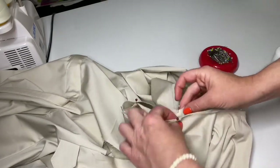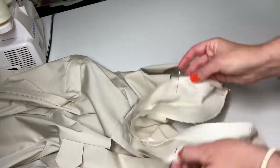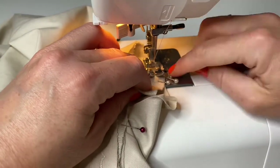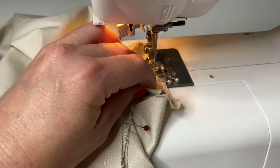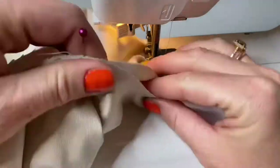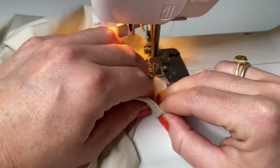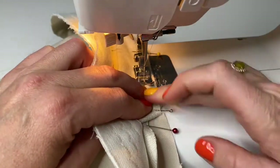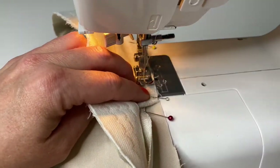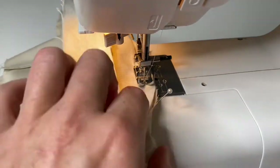Before stitching, I will double check that the shoulder seams are located symmetrically from both sides. And I will stitch with one centimeter or a half inch allowance, with backstitching at the beginning and end of the stitching. I will also backstitch a few times at the area where the ends of the hanger are located.